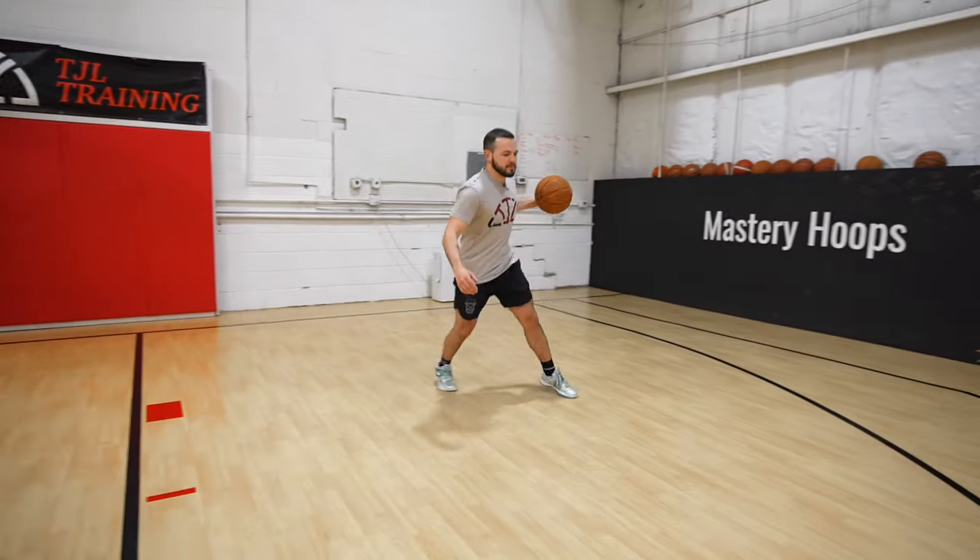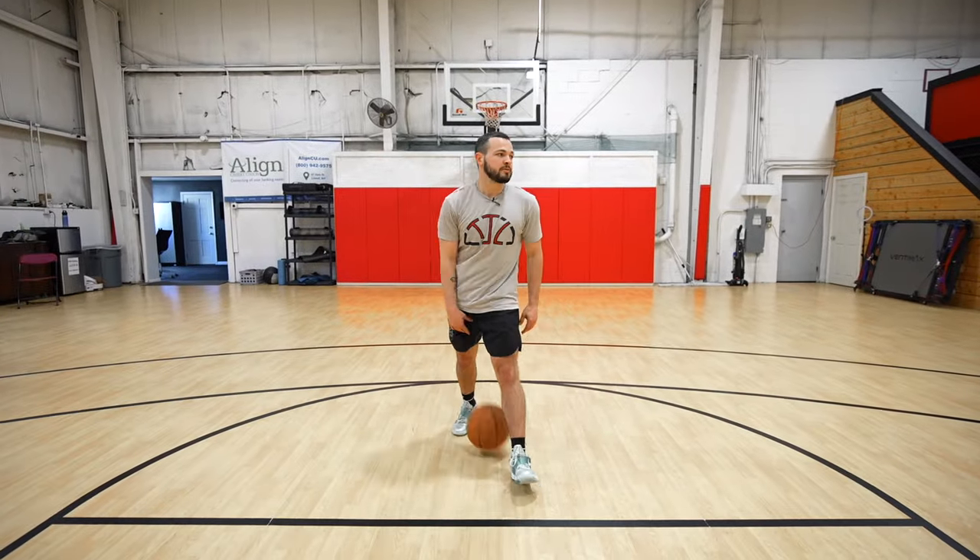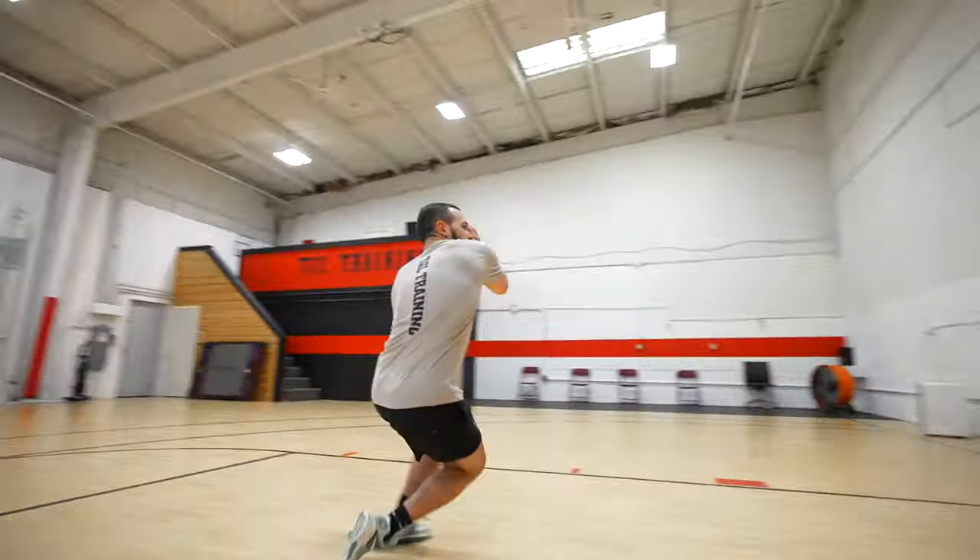So today we have a full guard workout for you guys. We're gonna work on a lot of different things: some ball handling, some floaters, some finishing, some shooting. Gonna encompass all of that into one full workout that you guys can do completely on your own.